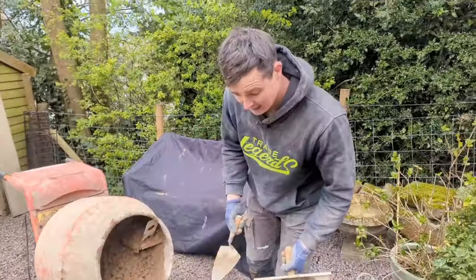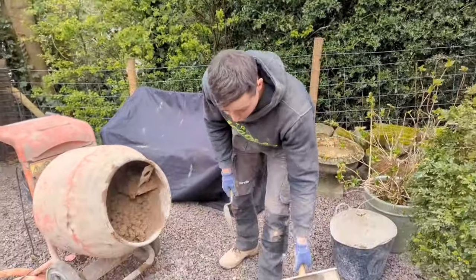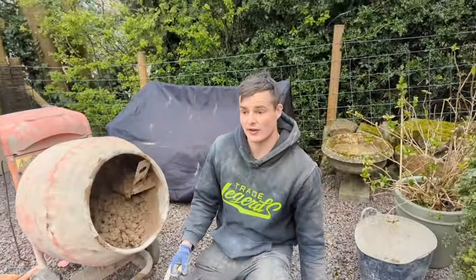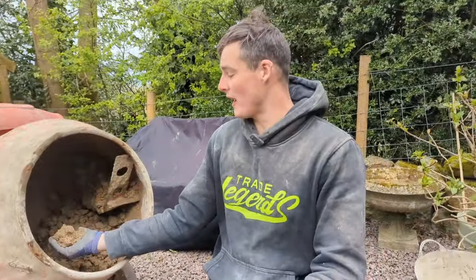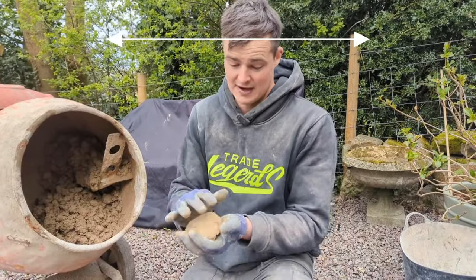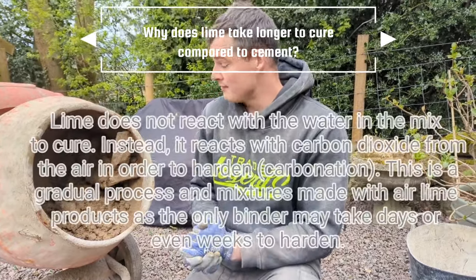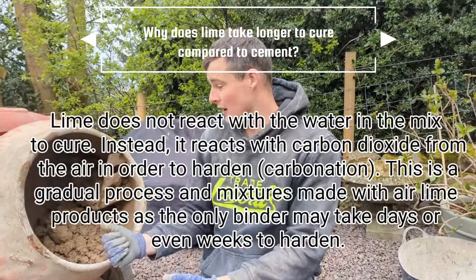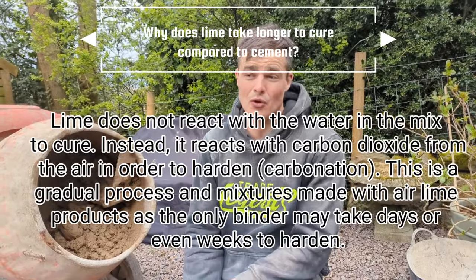Mix is totally done — I'm going to start getting this in the wall. Something really good about lime for you DIYers out there: you can leave this in the mixer all day, all night, because it doesn't go off. It takes ages and ages to go off, so if it starts raining and you've made a load, don't bin it.